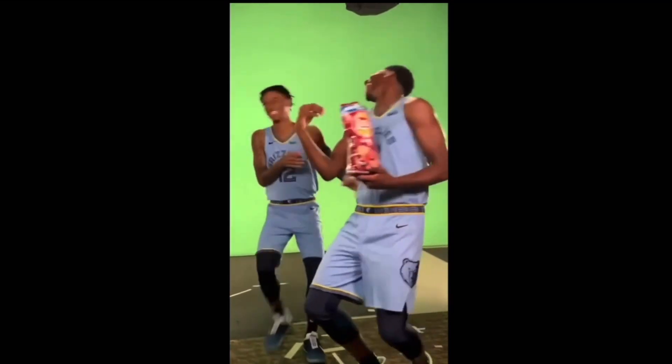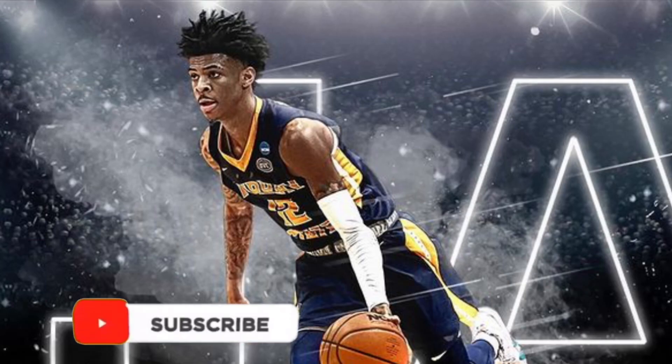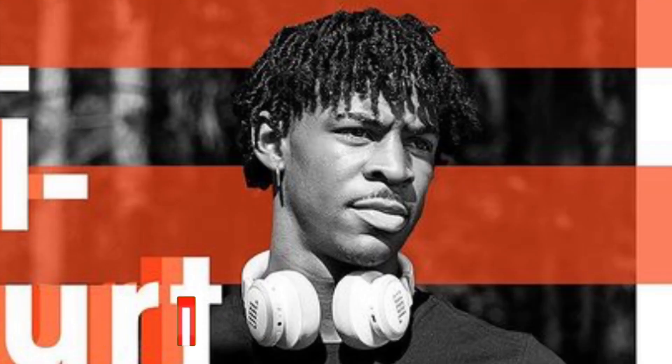Hey, what's good guys? It's your boy Fresh Decks in the flesh, back at it again with another banger. Y'all already know what to do — make sure you go ahead and comment, like this video, and subscribe to the channel if you're new. We talk about dreadlock content over here. It's your boy Fresh Decks in the flesh. You feel me?